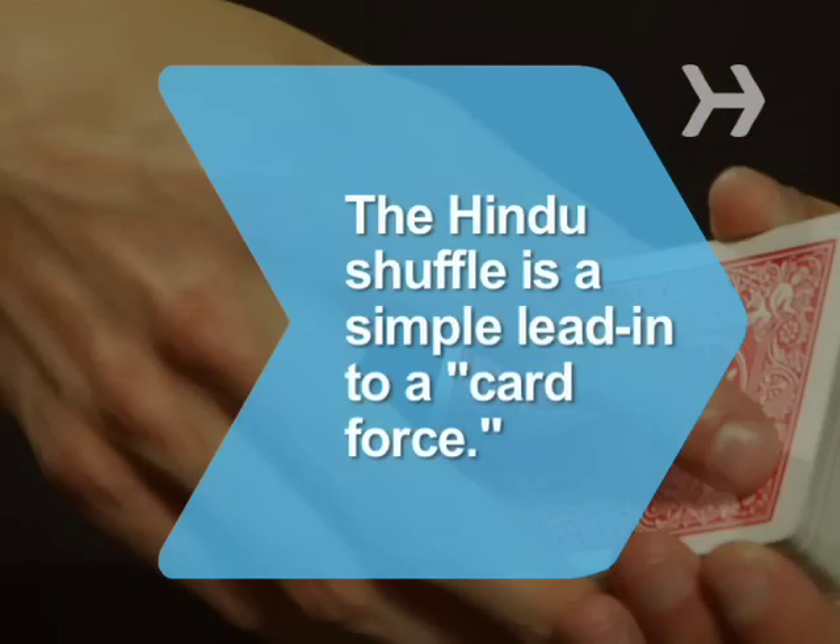Did you know? The Hindu shuffle can lead into a card force, a sleight of hand maneuver that allows a magician to control which card is selected.